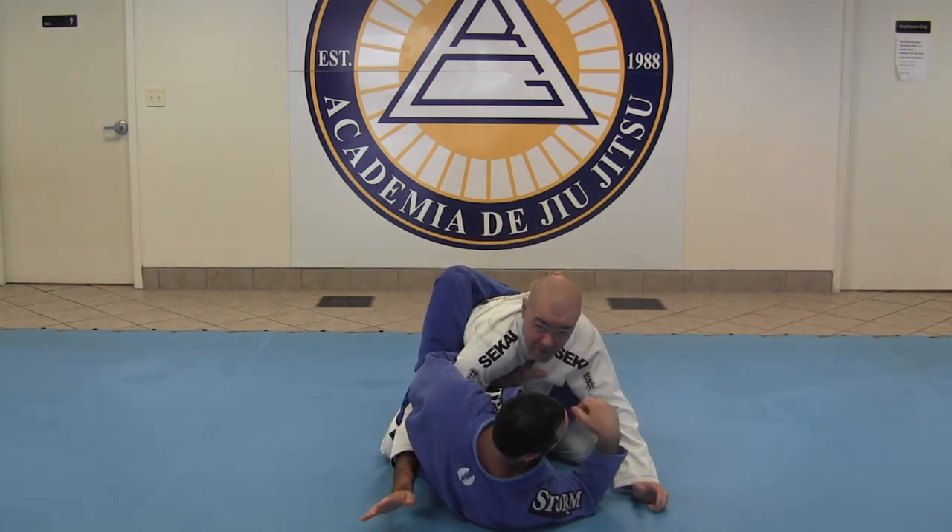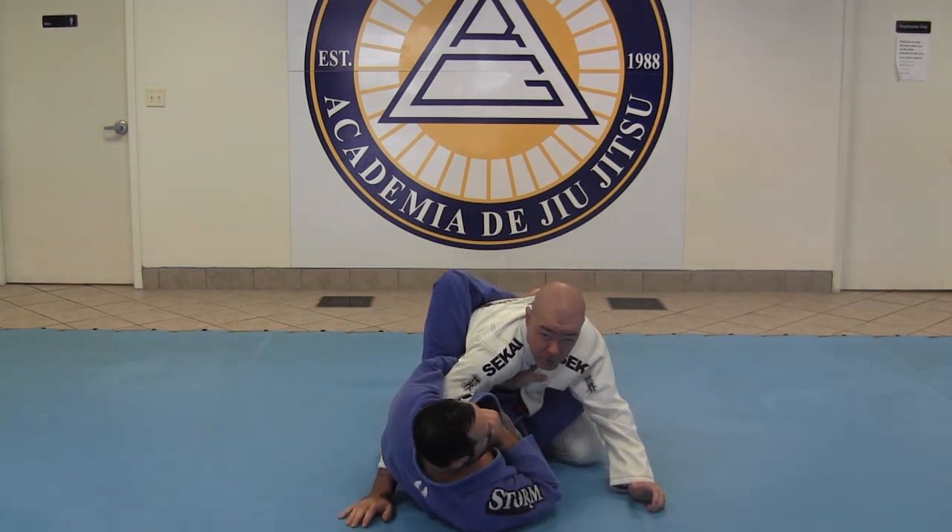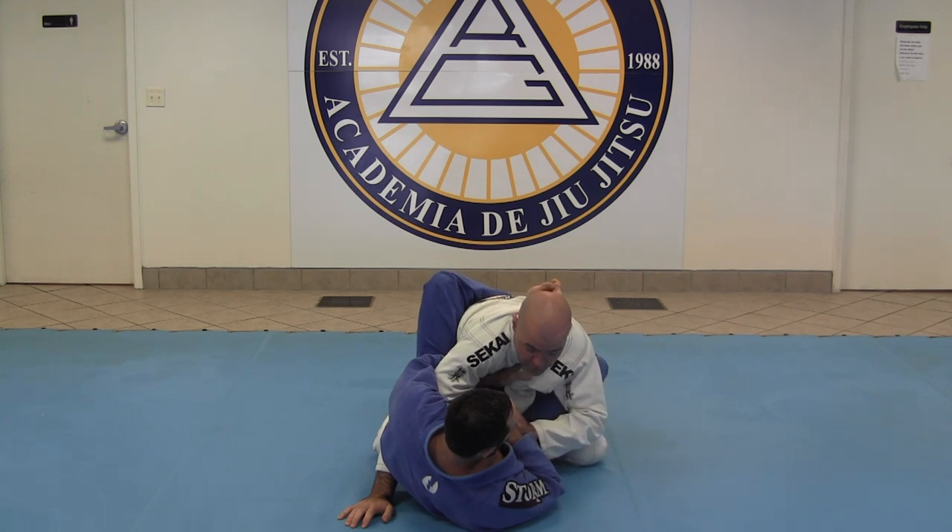He's got a lot of attacks here — arm locks, shoulder locks, you name it, and definitely chokes. So the first thing I want to do is block the immediate threat,